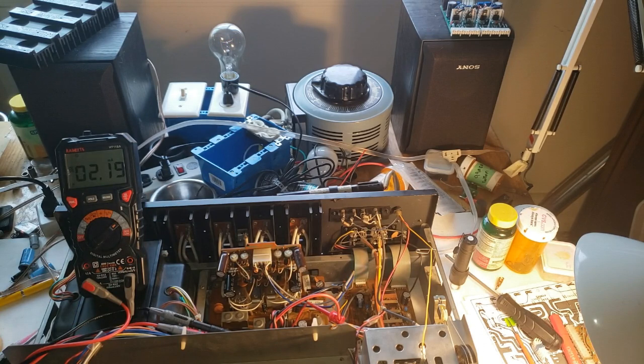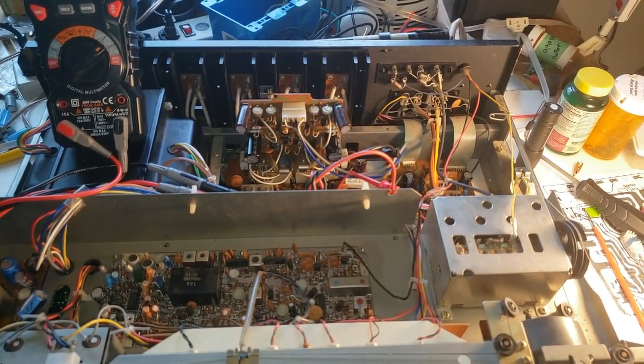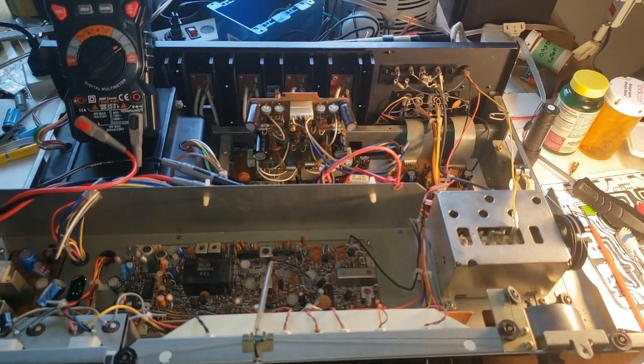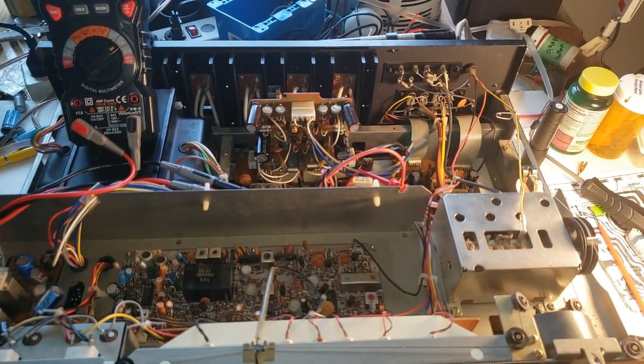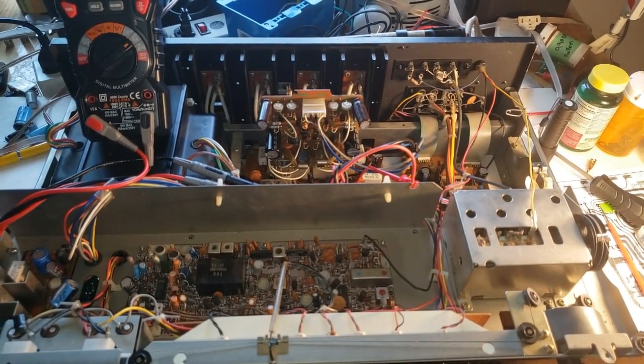Hopefully somebody can give me some pointers on what the problem is in the comments. In the description section I'm going to list everything I did to this — new parts, new capacitors, new resistors. I'm hoping someone can help me, maybe my friends at Audiokarma.org, or if anybody has had the same thing happen to them, let me know. Leave a message, thank you, and like the video.